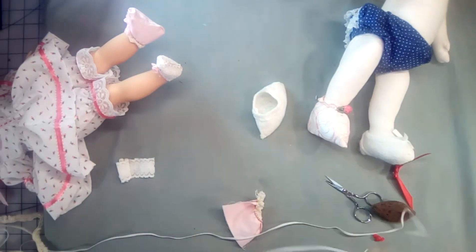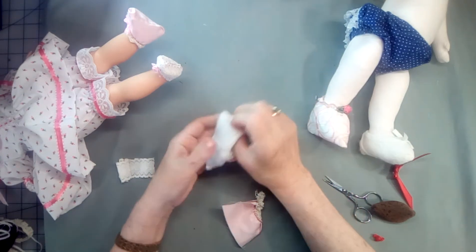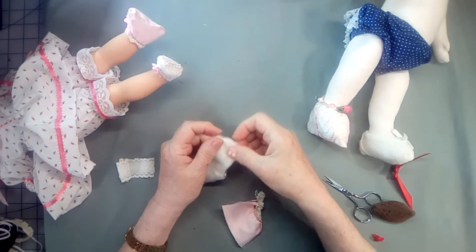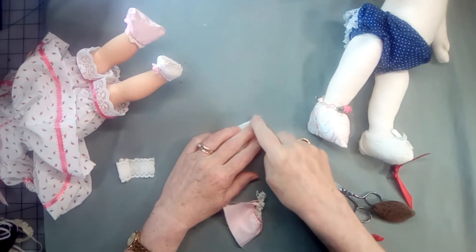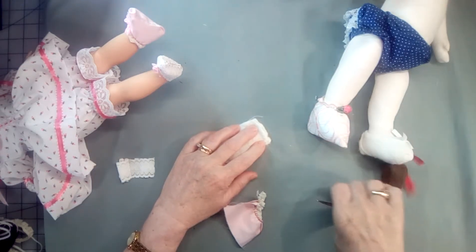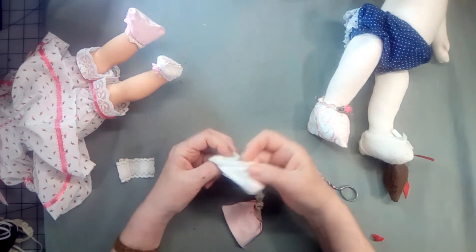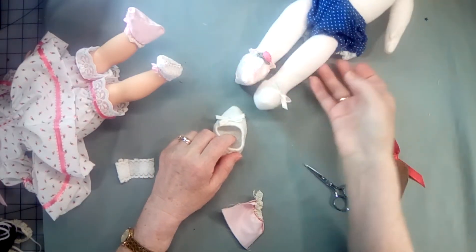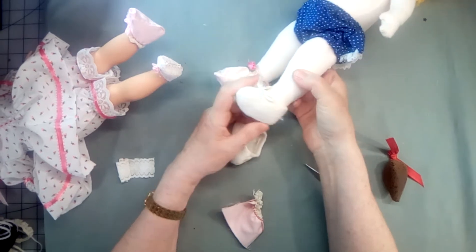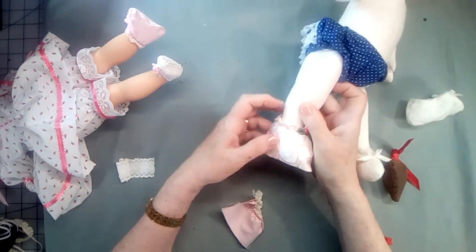Just ease it a little bit so that it pulls in and fits nice and snug around the ankle. Then just sew it — it makes it very easy to do. When you have your elastic to where you want it, just sew the back seam up, making sure you backstitch at top and bottom. Turn it right side out, put some trim on it, and then you've got your little boot.